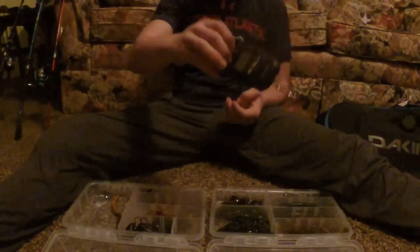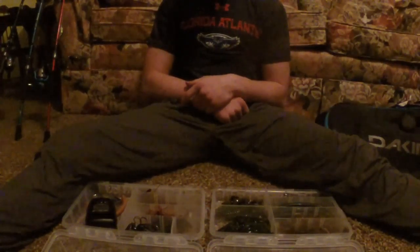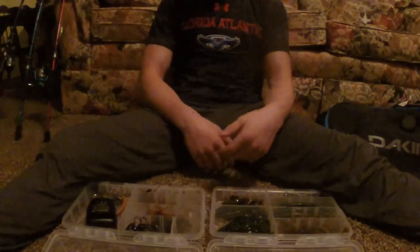Everything else in here: a weight scale, some pliers, and some nail clippers for the line. That is pretty much my setup — it is a small setup but it does good for what I need. We are definitely going to have some more stuff, like some more crankbaits and definitely some more Senkos. We only have one Zoom package of Senkos, about six inch green, which worked good. I'm going to get some brown ones and I'll have a whole other big container full of more lures and Senkos. This is my soft plastic side and this is my jig and chatterbait side.